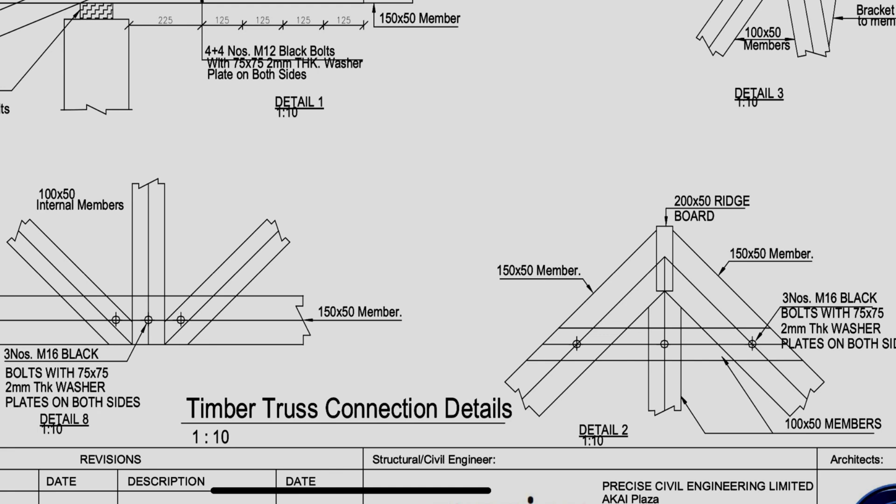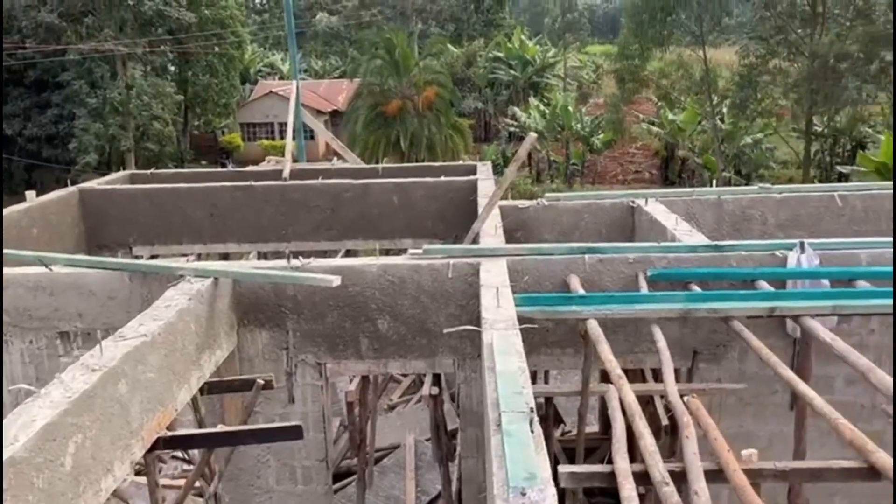All the internal truss members will be 100 by 50 millimeters. The ridge board at the top will be 200 by 50 millimeters. All the trusses are going to be spaced at 1,800 millimeters apart, and all the rafter timber members will also be spaced at 700 millimeters apart.